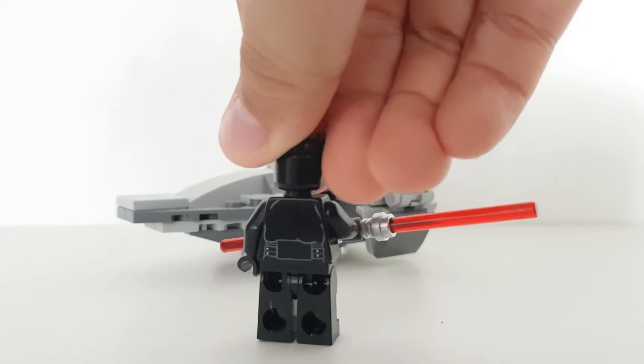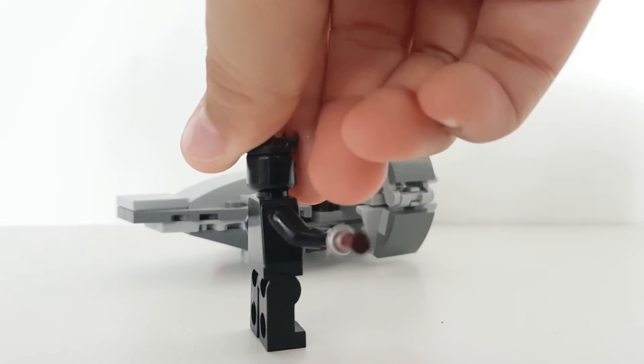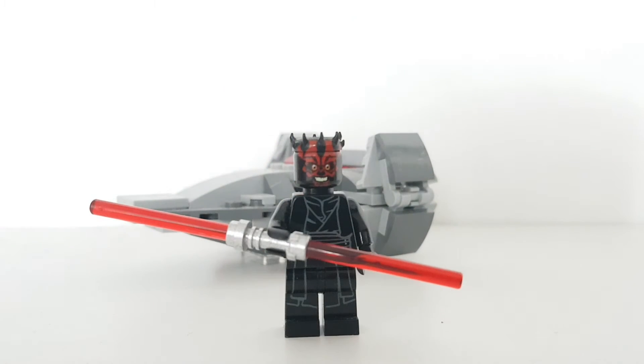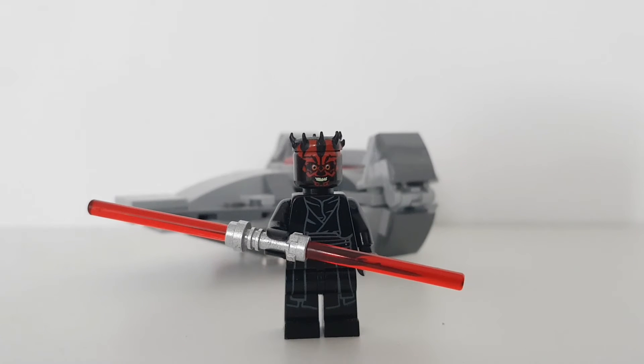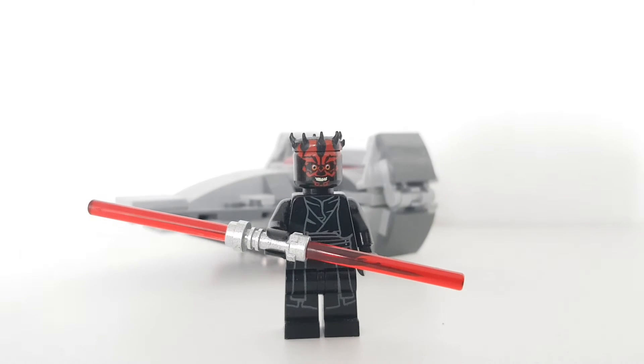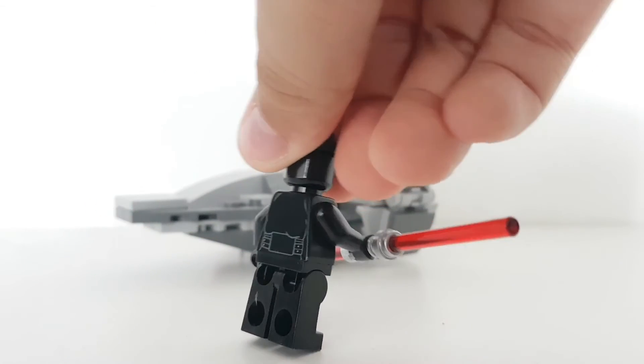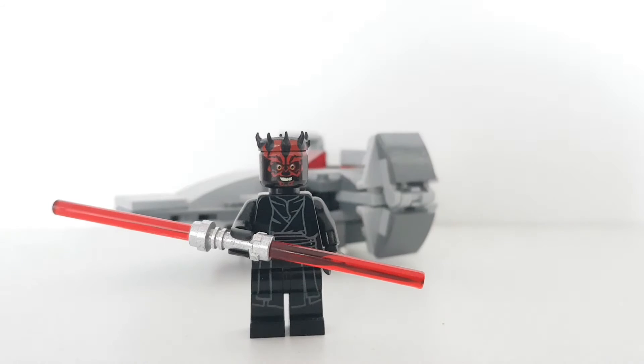There's no double-sided face, because if they were to do that, you could see on the back and it would look really weird, so obviously they didn't do that. The printing is quite basic — that's just the back — and that's Darth Maul, which is the only figure included in this set.